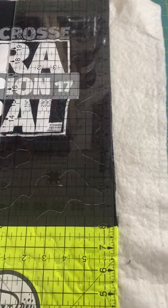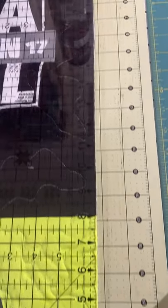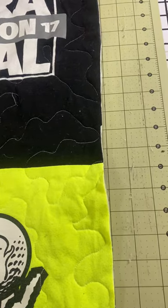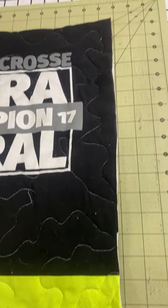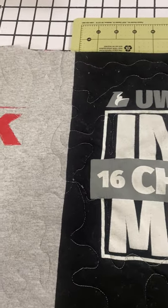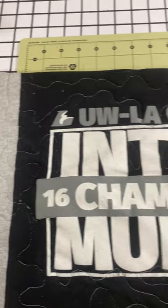Since I had t-shirts on the back, I had to turn the quilt over and square it up from the back as well because my t-shirts shifted a little. I didn't lose any of my imaging because the image was in the center, so it was okay.